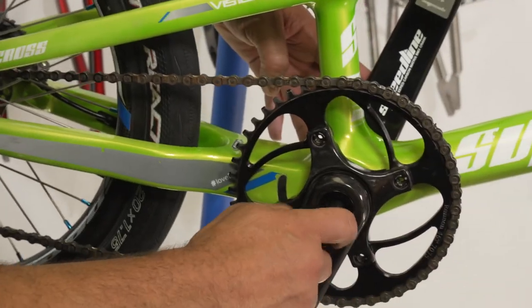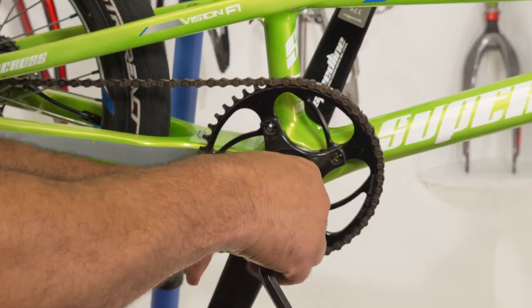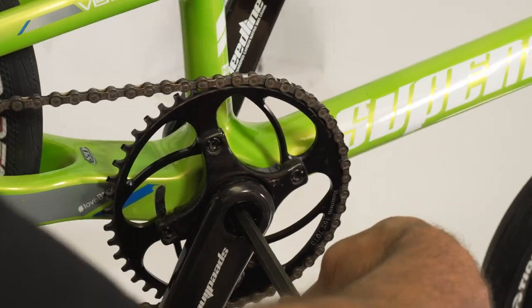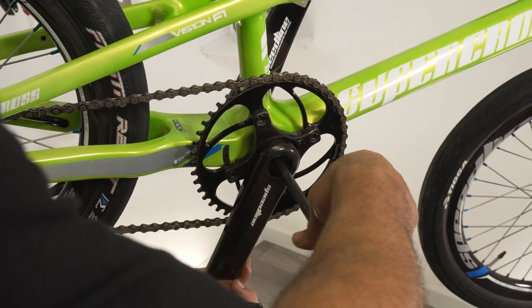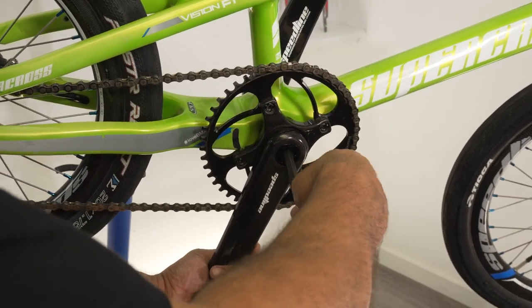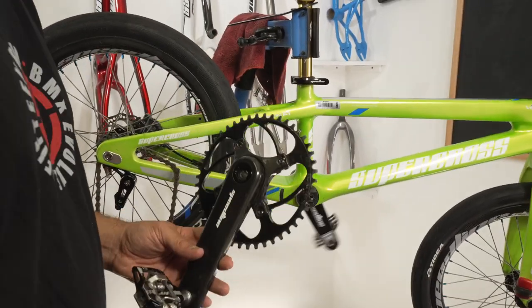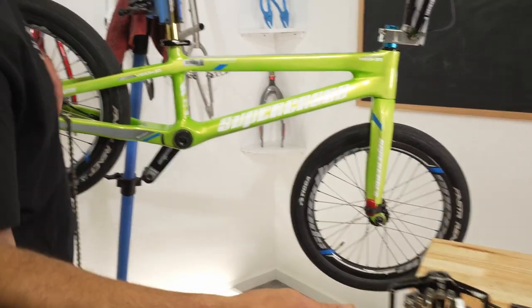First thing we're gonna do is get these end caps off. As you reverse these out, it's actually gonna walk the crank off, so go ahead and hold the crank there. The more that you loosen it up, you're gonna notice that it will actually walk the entire crank right off the spindle for you. There you go. So this is our crank and spider. We're gonna go ahead and set everything to the side, start wiping things down and get everything lubed up, ready to go.